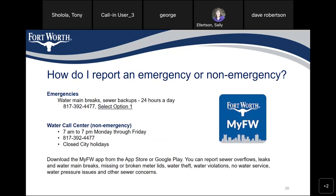How do I report an emergency or non-emergency? For emergencies — water main breaks, sewer backups — call 817-392-4477, 24 hours a day, and select option one. For non-emergencies, the Water Call Center is available 7 a.m. to 7 p.m. Monday through Friday at the same number, 817-392-4477, but is closed on city holidays. Or you can download the My Fort Worth app from the App Store or Google Play.